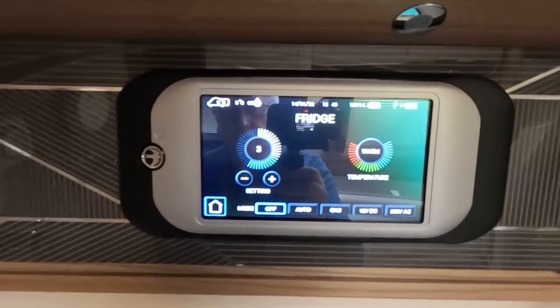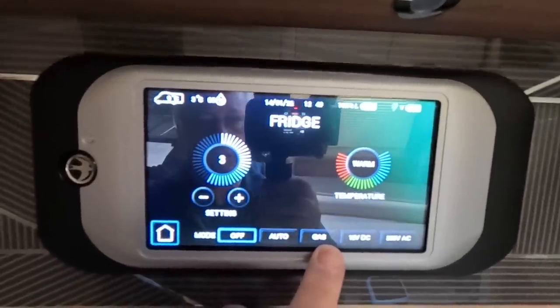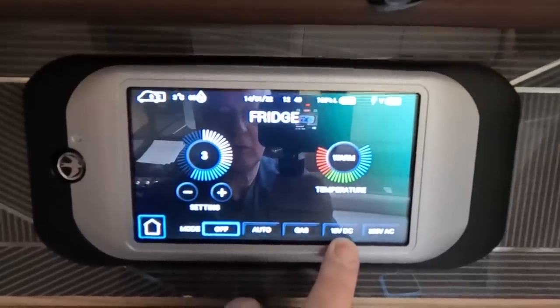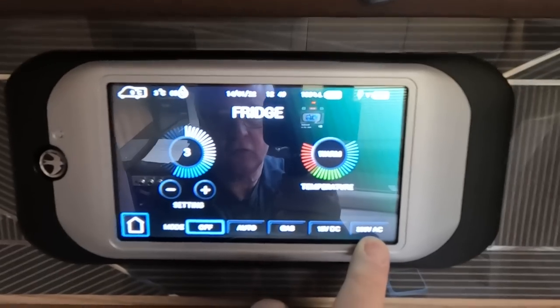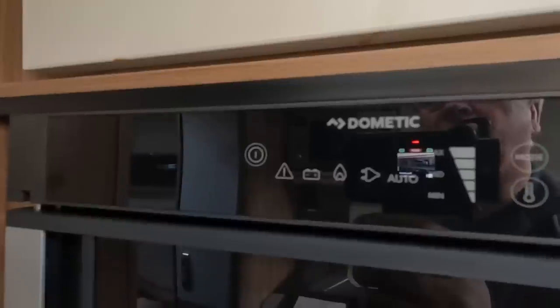This is the fridge controls. It's got an auto setting, a gas setting which you can use when you're not connected to mains electricity, a 12 volt setting that only works when you're driving or the engine is running, and a 230 volt AC setting for the fridge.